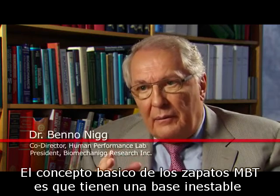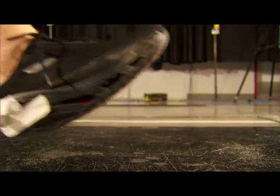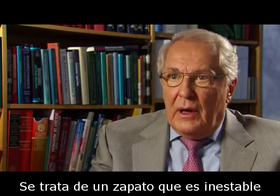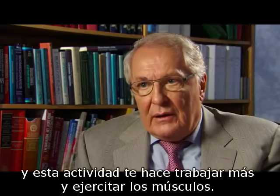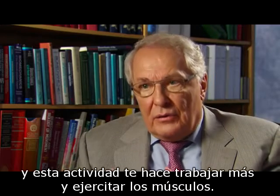The basic concept of the MBT shoe is that you have an unstable base — something like a bubble board. You stand on your shoes and it's unstable. Because it's unstable, you have to adjust your muscle activity to stabilize yourself. And because you do that, you do more work and you train the muscles.